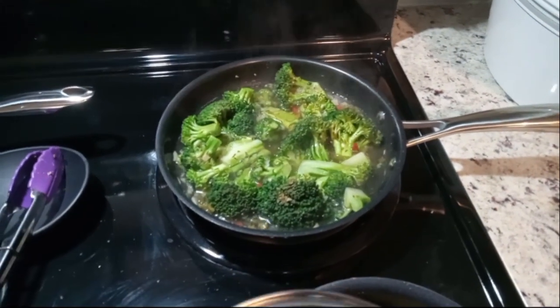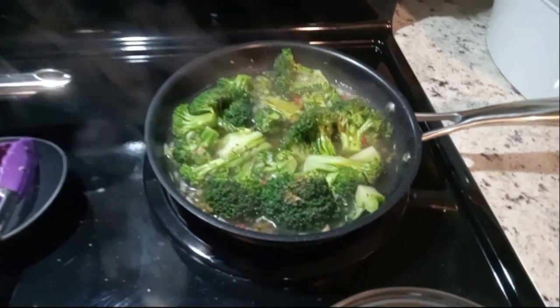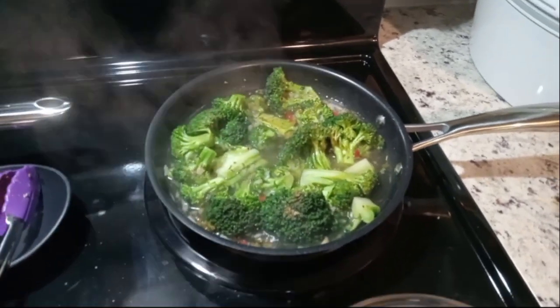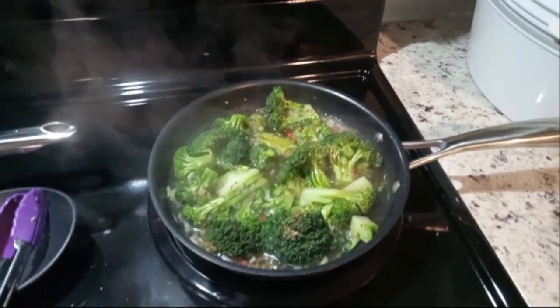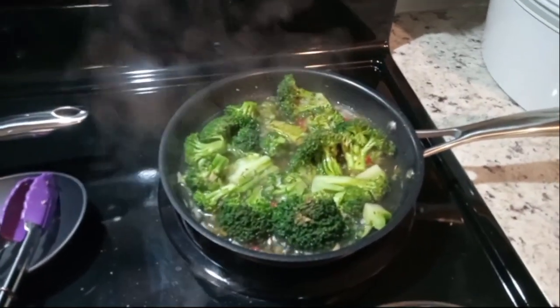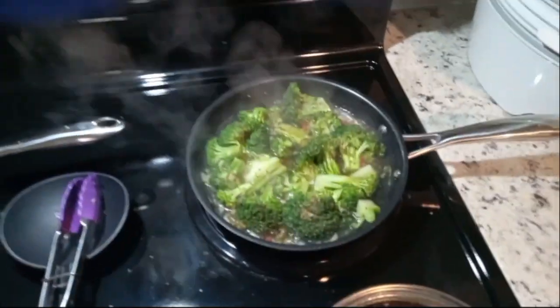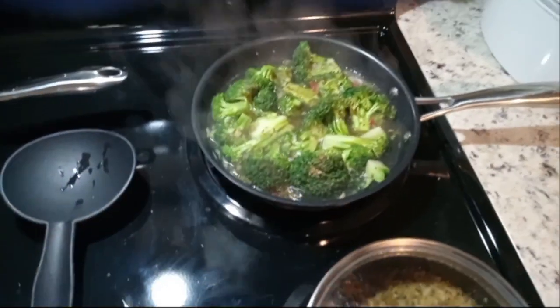I know a lot of people steam their broccoli, but I do it this way for my mom because she has to have a lot of her stuff pureed. So what I do is I kind of boil it instead of steaming it because I have to make it super, super soft before I blend it up. So that's kind of what I'm doing right now.